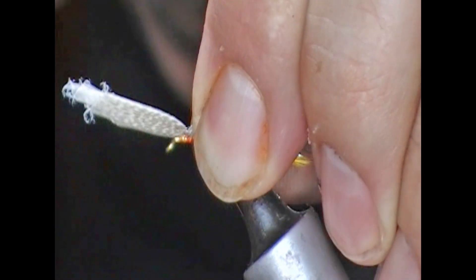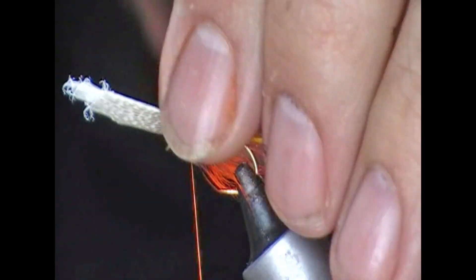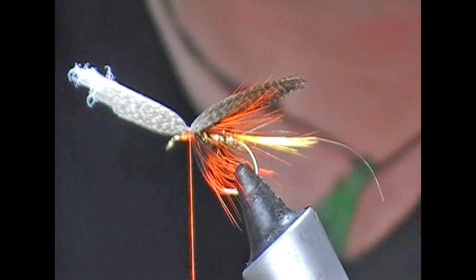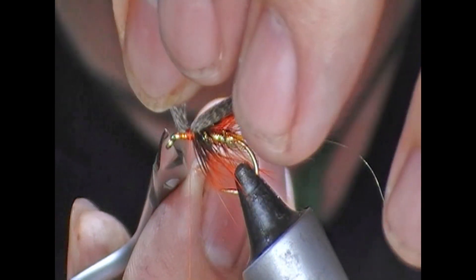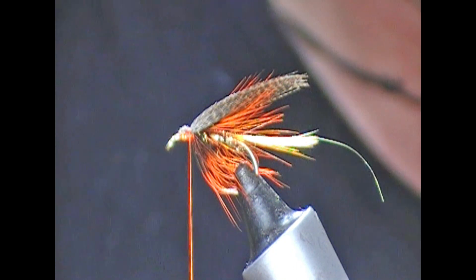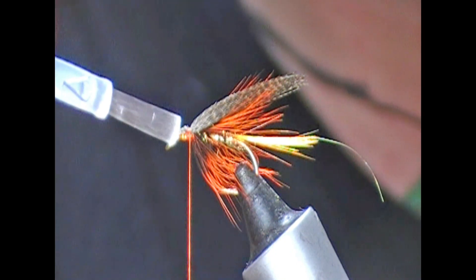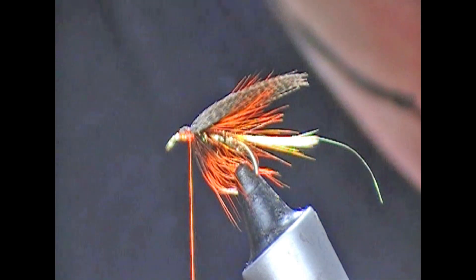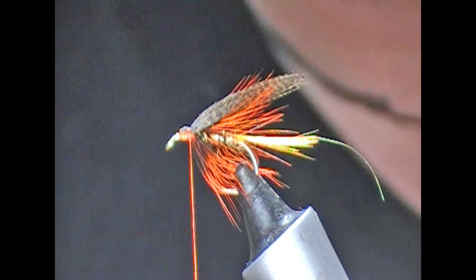Pinching a loop and then tighten that in, in position. Trim off the loose ends. It's probably wise to put just a little bit of varnish or something just onto the tie-in point to secure it down.